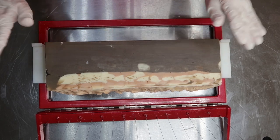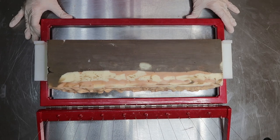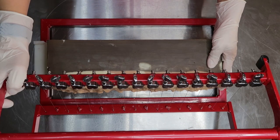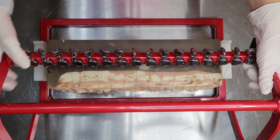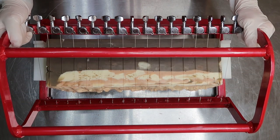We're back to cut my grown-up root beer soap — my bourbon root beer. I'm very excited about this. It's been about 24 hours, so everything should still be soft enough to cut, even with the cold process embeds inside.